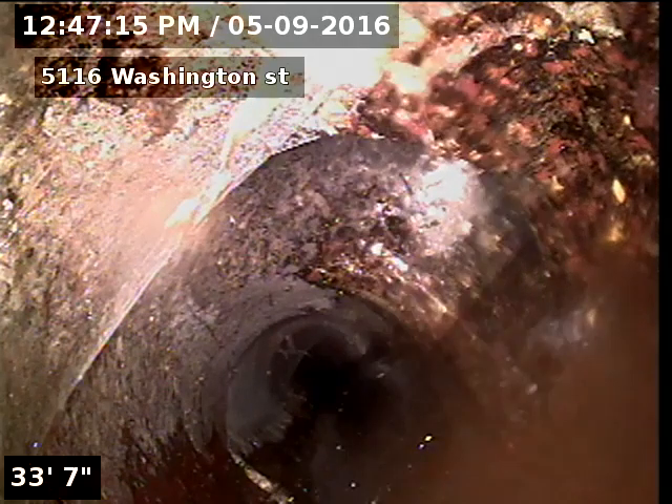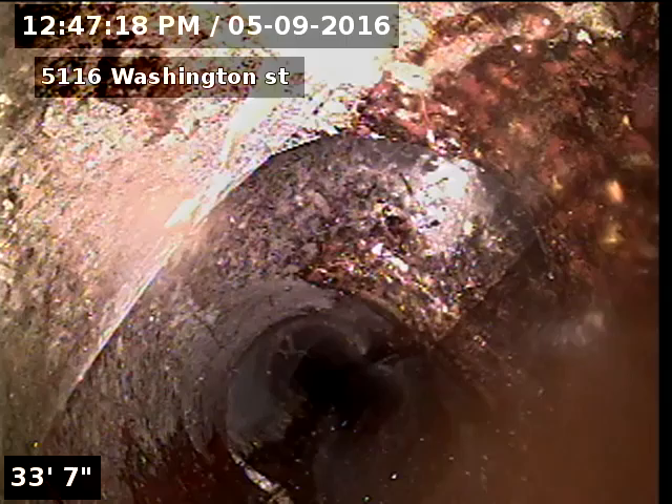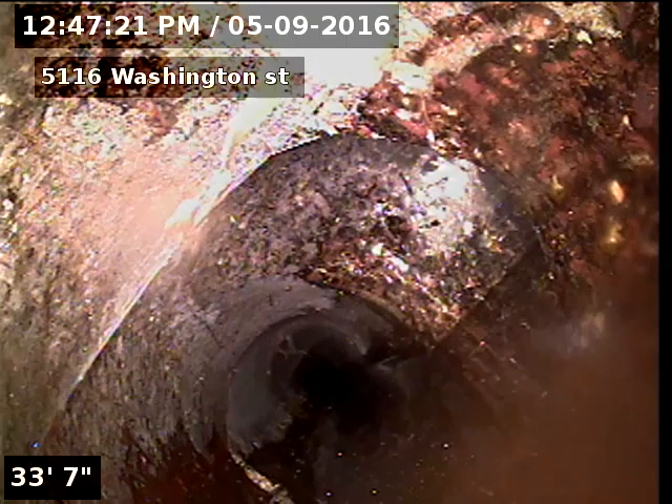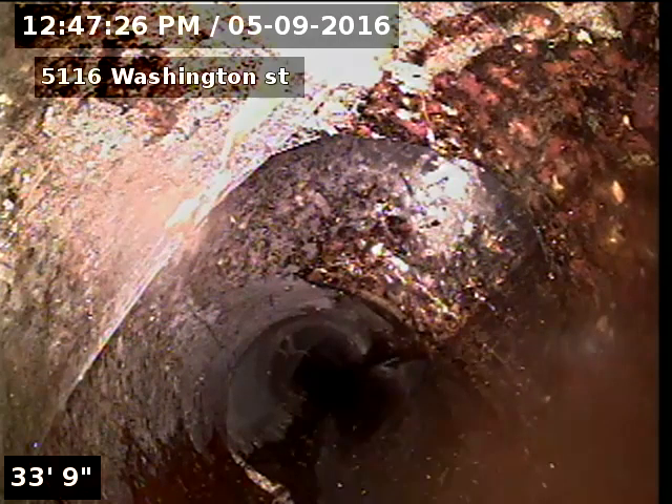So, show me what's going on there. This is 5114, and then this is our line here. We came in, and then it connects to this. So, this house was here before then?